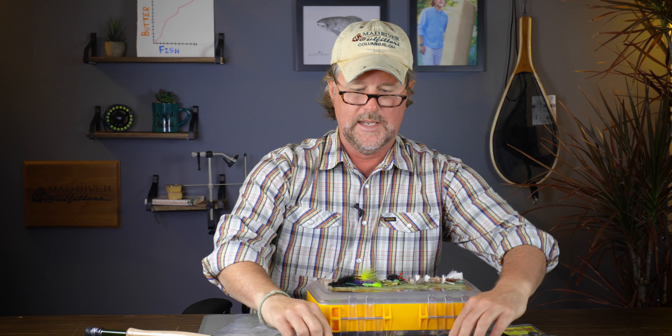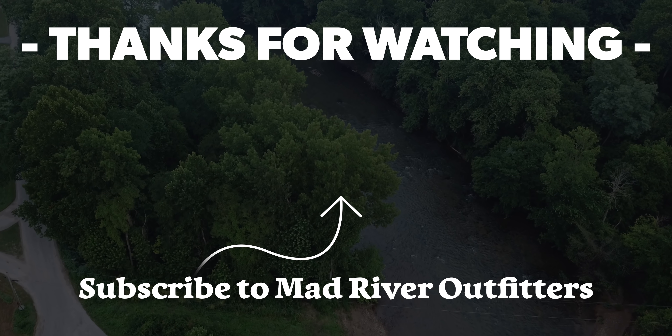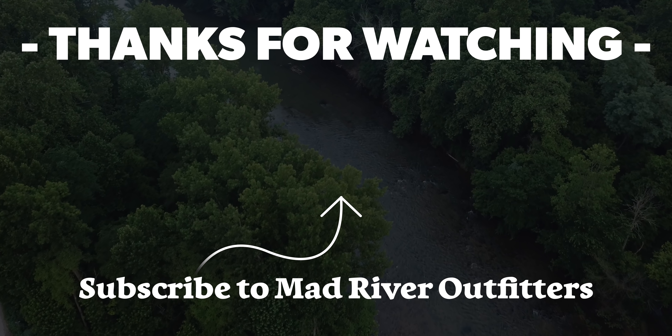Thanks as always for watching. Be sure to subscribe to our channel if you like what we do. Think about going to Mad River Outfitters and picking up a pack of these — we'd really appreciate it. Thanks for watching, stay tuned, we've got a lot more coming at you. If you like this video hit subscribe, it helps out a lot, and check out these other videos we think you might like too.